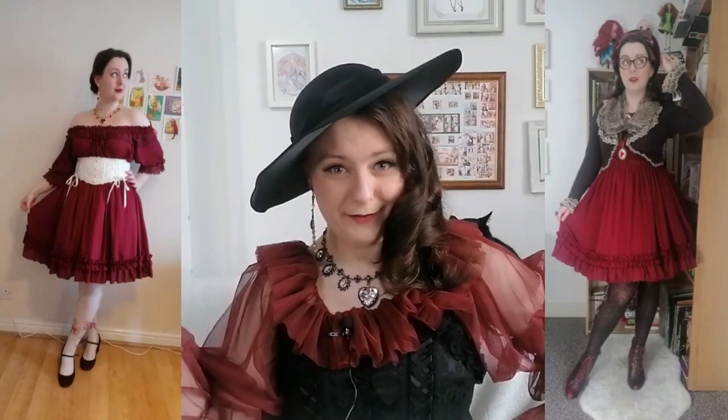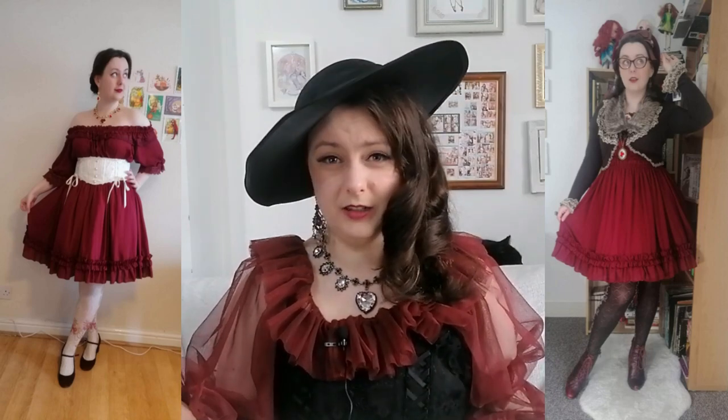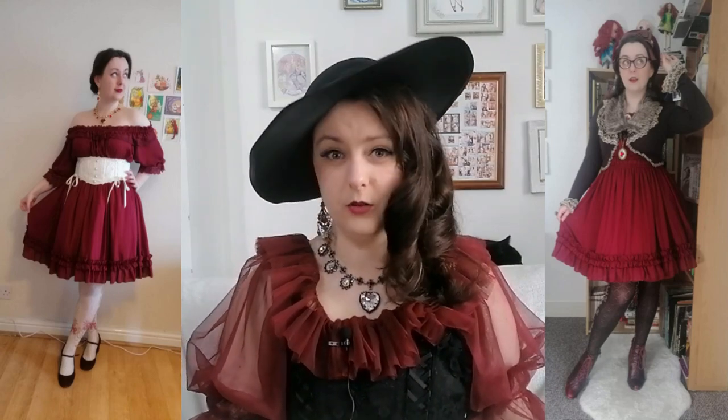I won't leave you without an example specific to the topic of depth in the context of making a coordinate look expensive. For that I am using one of the most inexpensive pieces in my wardrobe — a JSK from a Chinese brand called Grove Deer. The left co-ord is the more recent one from February 2022 and was purposefully kept simple; it had to be easy to pack, and to me Edo Lolita is one of the looks that's a bit more forgiving of some minimalism. Nonetheless, whilst there are some details in the co-ord, it doesn't pack a whole punch when it comes to depth.